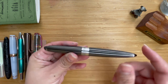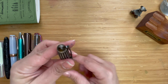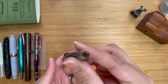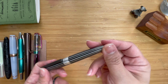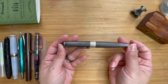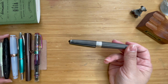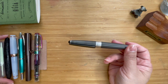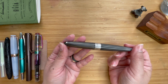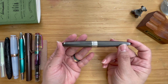The clip is also in black, and the finial has the Diplomat logo on it. The other end has a black finish and it has this cigar shape, quite similar to the Benu Minima which I also have. I tend to like purples, blues, pinks — and blacks, apparently.